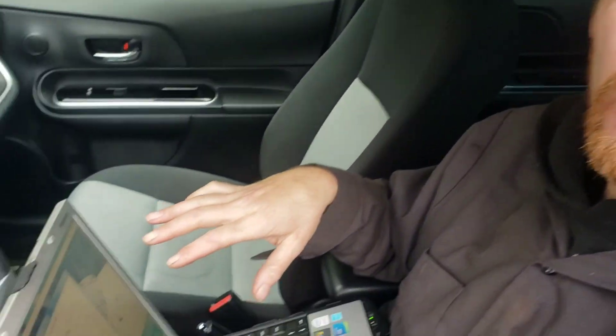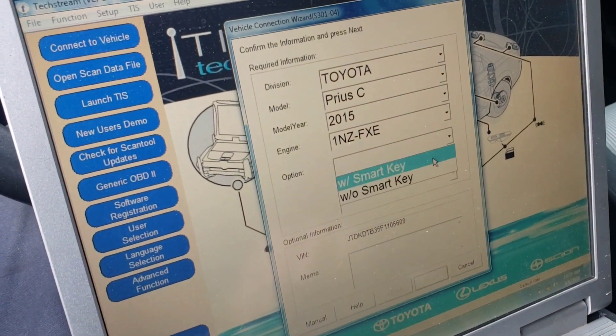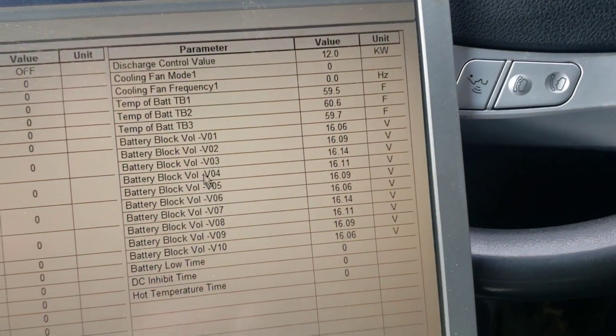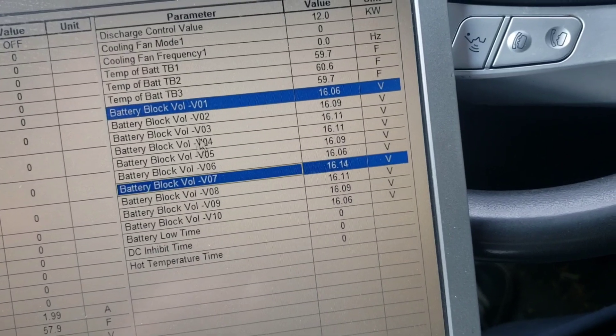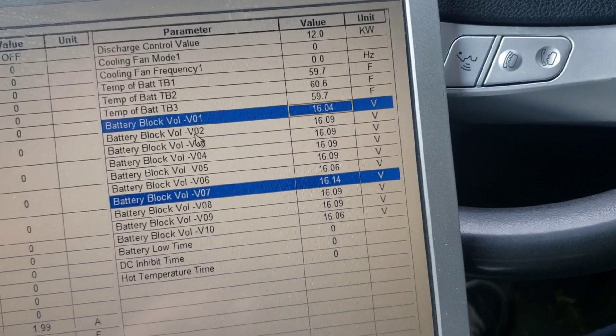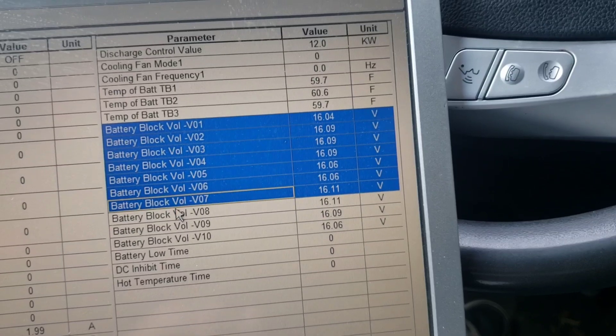We've installed the battery from the wrecked Prius into the Prius with the bad HV battery. The car is running and we're going to go ahead and check the battery voltages — we expect them to be nice and tight. I'm here in TechStream, going through the basic menus to get to battery, taking a peek at the cell block voltages. The lowest and the highest are nice and tight, just about a tenth of a volt different. We could go ahead and repeat the load test we did before where we'll graph all of the blocks.